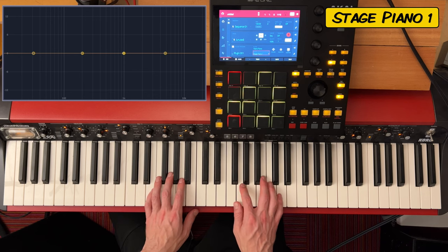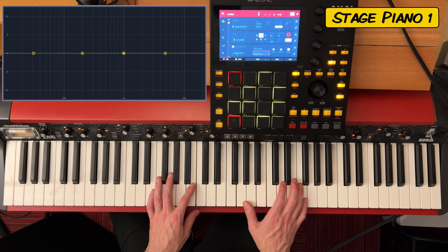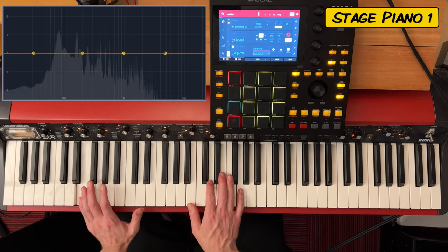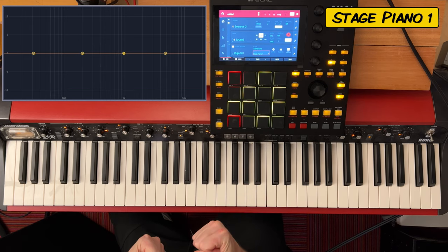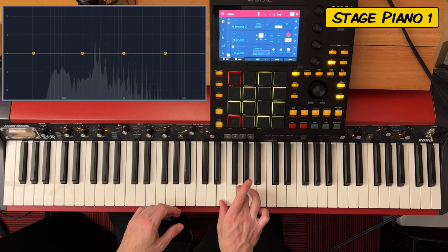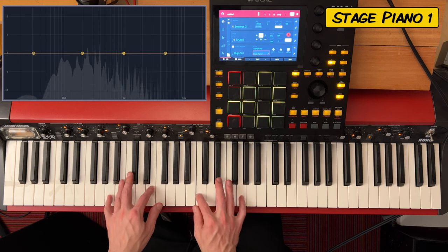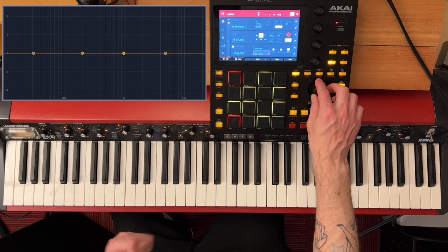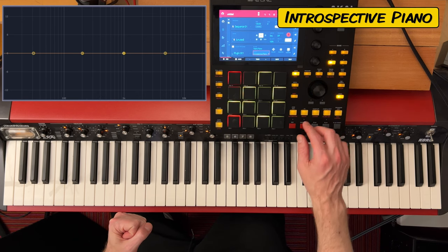Okay, Stage Piano 1. Yeah, you know, that's kind of a nice tone too. This would definitely work great in something where you needed a lot more punch to it. It's definitely got that — it would really cut through the mix well.